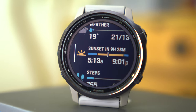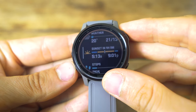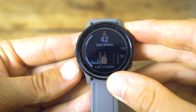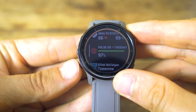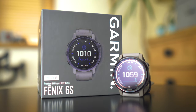Garmin have also introduced widget glances, which means you can now scroll through a list of widgets rather than having one widget per full page — making it quicker to get to where you want. You can still click on any widget to go to the full screen mode, so nothing is lost there. All in all, some really nice feature upgrades in the Fenix 6S Pro Solar. Do you think it's worth the upgrade from your current smartwatch? Let us know in the comments below — thanks for watching and I'll see you next time.